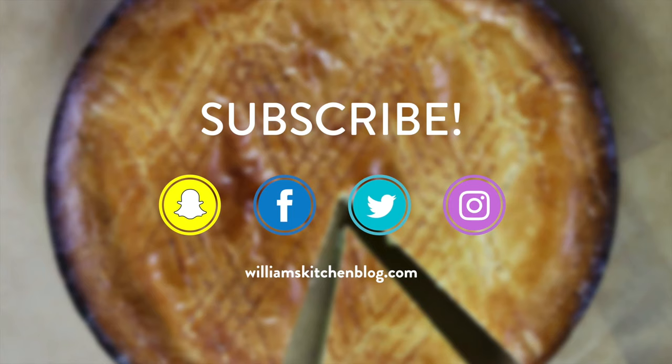It is in the south and it's one of the most beautiful regions of France. This cake is delicious — it is a cross between a cake and a pie and it's filled with custard. You are going to love this recipe, so let's start with the dough.